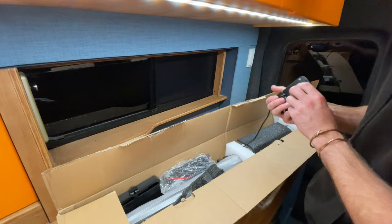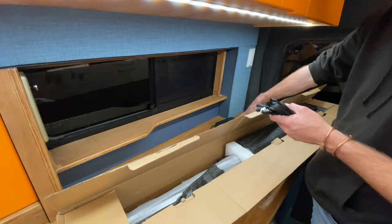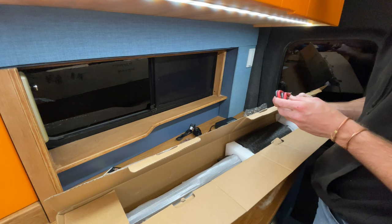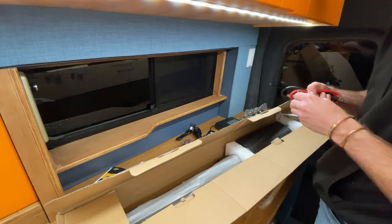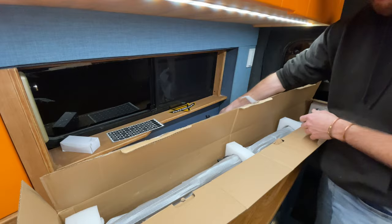In the box there are extension leads for the switch panel and its fuse box, instructions, some terminal cables - I'd probably make my own cables anyway - all the stickers for the control panel, more wiring, a plate for mounting the fuse box, a mounting bracket for the control panel, and another piece of metal.